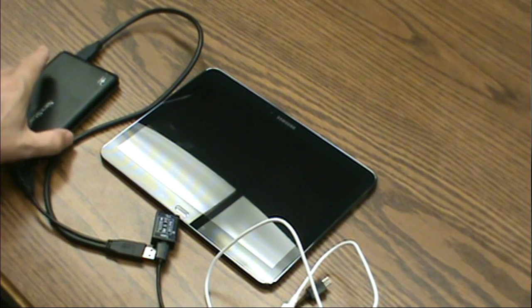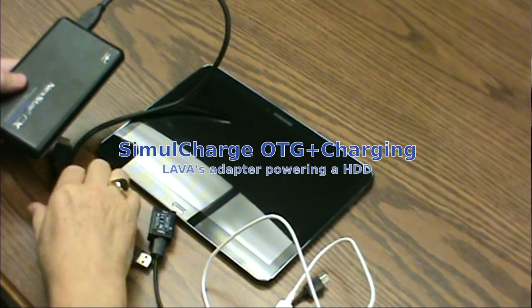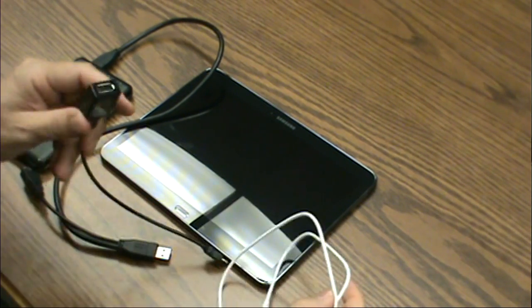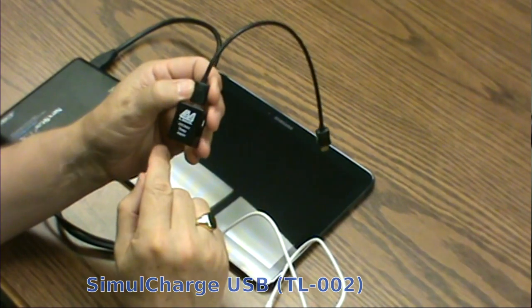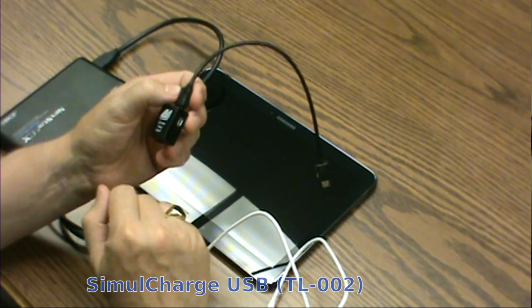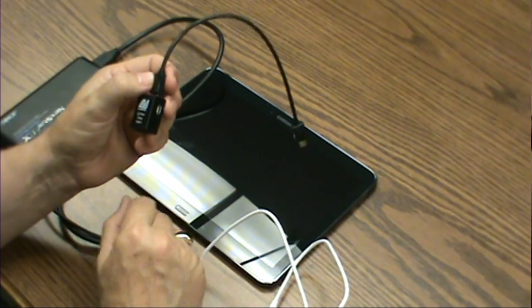What I'm going to do here is attach a USB external hard drive to a Samsung Galaxy Tab 4, using the LAVA Simulcharge Adapter. This is an OTG host adapter that also supplies power both to peripherals on OTG and to the tablet itself.